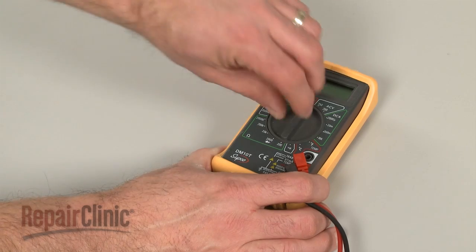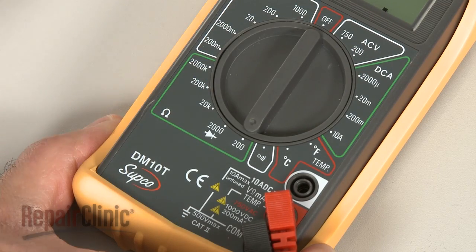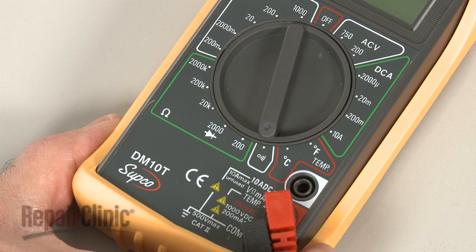When using a digital model, again rotate the dial to the lowest setting for ohms of resistance, or resistance with tone if your meter has this option. Before you begin, make sure the switch you're testing has been removed from the appliance.